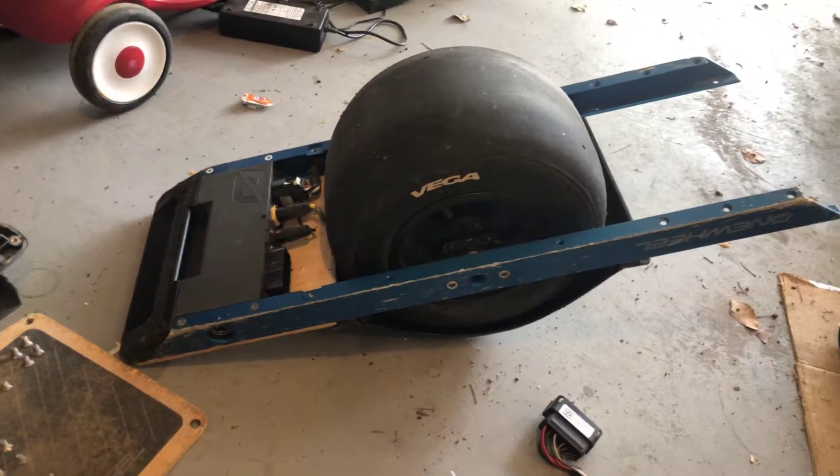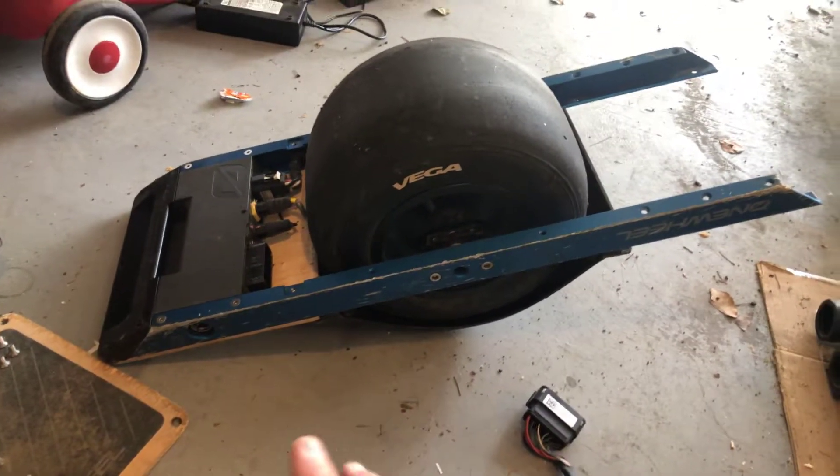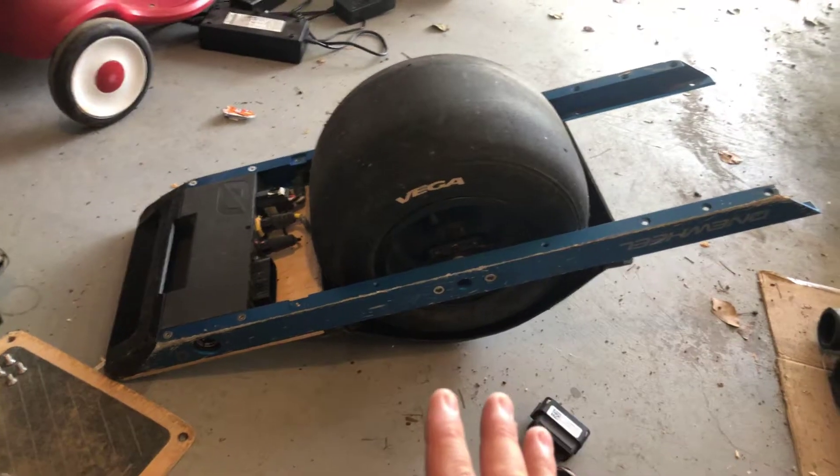I have a Onewheel — it's the original. I have removed the battery pack, which there are other videos out there that show you how to do that, so I didn't feel like that was a big deal.